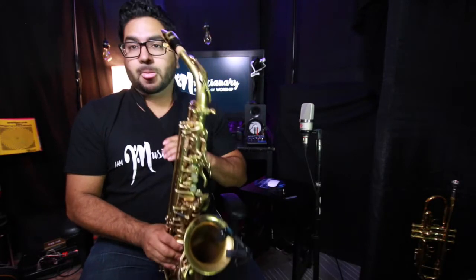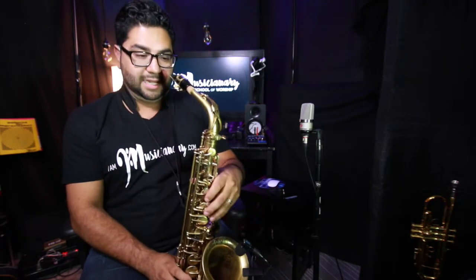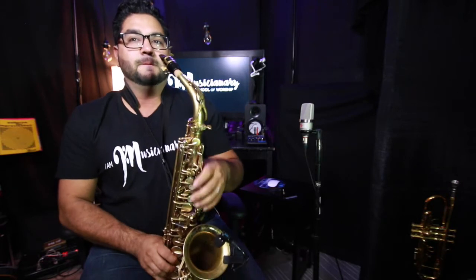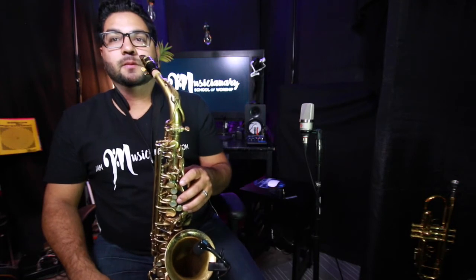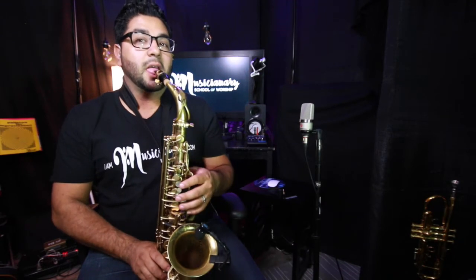Make sure the mouthpiece is in a comfortable position — you don't want it too close where you can't reach it, and you don't want it too far down where you're slouching. Just a nice even position. Embouchure: bottom lip covering the bottom teeth, top teeth touching the mouthpiece, and say 'ta' or 'da'.